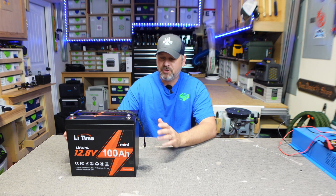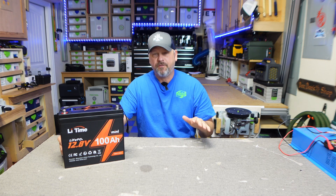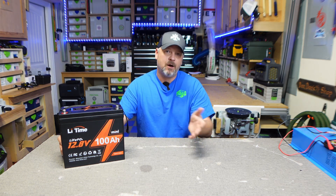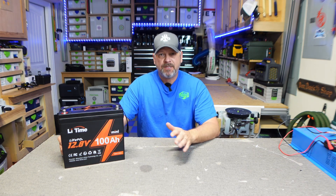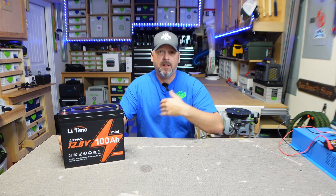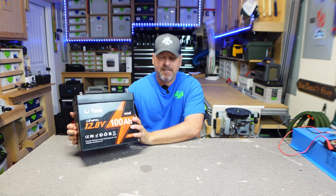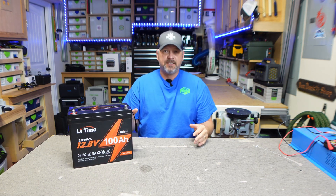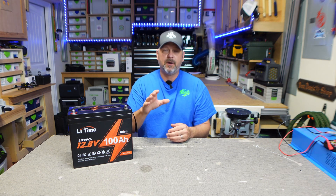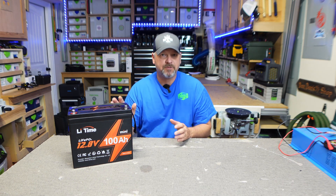I'm actually just super impressed by this little battery. Everyone on YouTube has done a review on Ampere Time batteries, and that's what this is — it's just LiTime now, they changed branding. Ampere Time has always received really good reviews from all the main big YouTube guys. If you're used to Ampere Time, that's what this is. The reason I use this is because of the form factor — it's tiny, it weighs a lot less, and I'm really concerned about keeping my truck camper weight down.